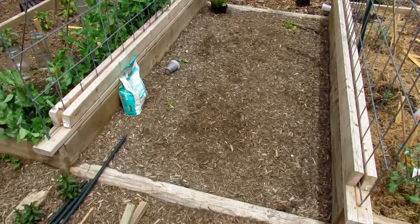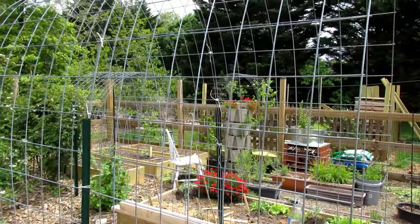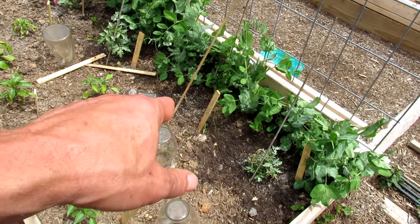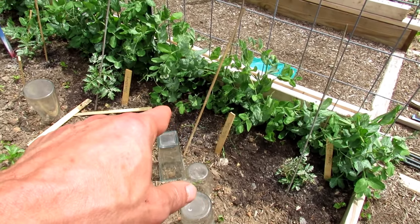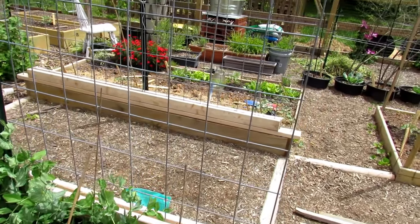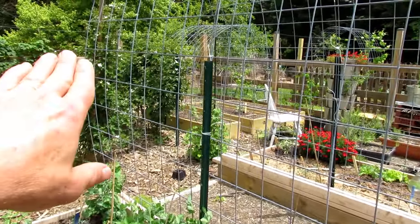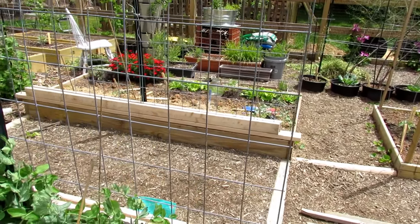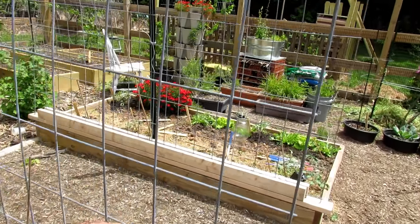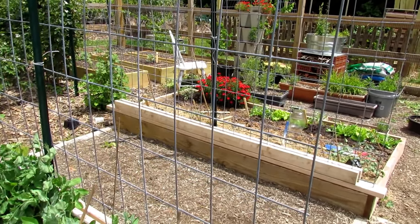Now, this is kind of fun — this is not something you need to do right away, especially if you're first getting started. This is cattle panel arched out into about an eight-foot arch. I have one yellow pear tomato planted to start, but I'm going to have five tomatoes on this side — all cherry type — and four on the other side, and I'm going to grow and weave them right up the trellis. If you subscribe, I'll show you how that goes so I can walk from one side through here and have a whole bowl of different colored cherry tomato plants.